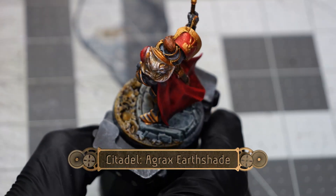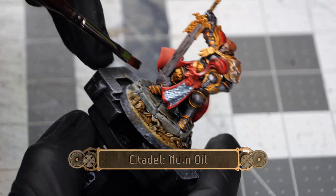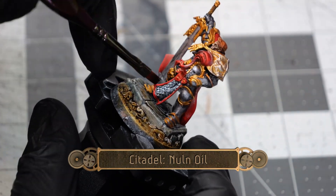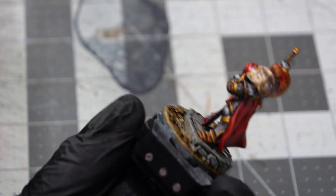Then using some Agrax Earthshade I'm going to go over the entirety of the model's base, and follow it up with some Null Oil. This is going to go over all of the armored sections but not on the cloth sections.